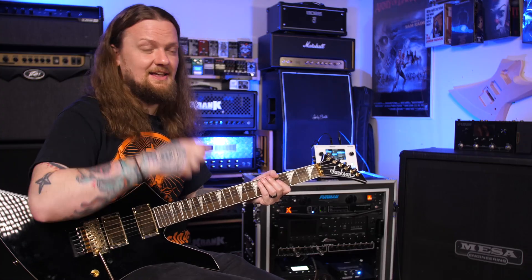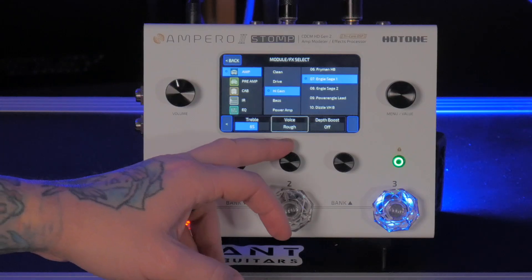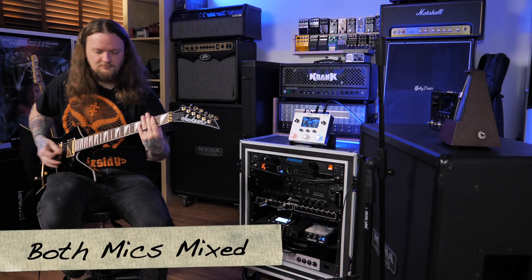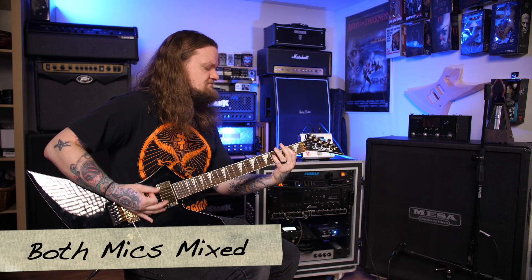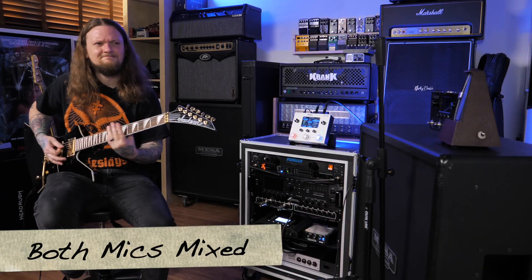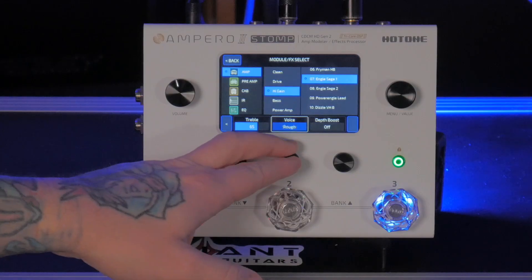We also have a voice switch now, which lets you switch between rough and smooth modes. It's really hard to pinpoint exactly what's going on there, but to me it sounds like rough is more of a raw amp tone, whereas smooth sounds more like what you would hear EQ'd in the studio on a record. Let's stick with the rough for now.